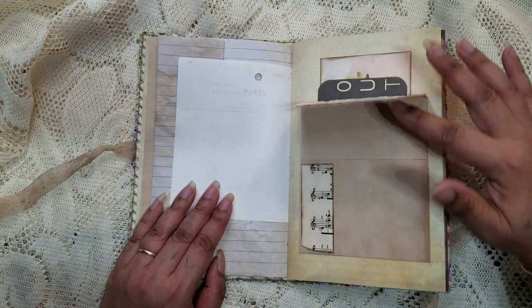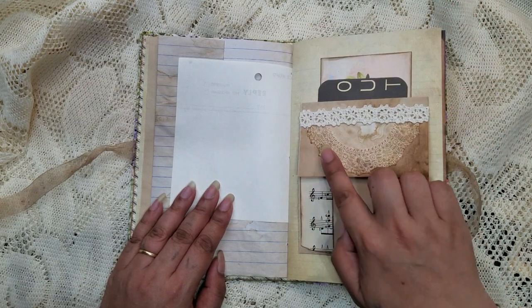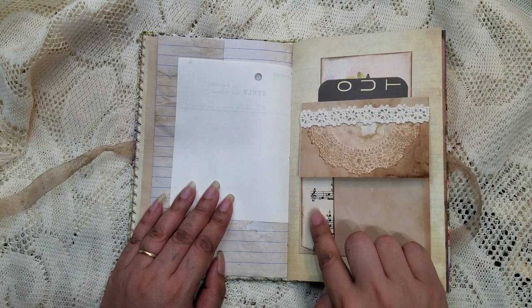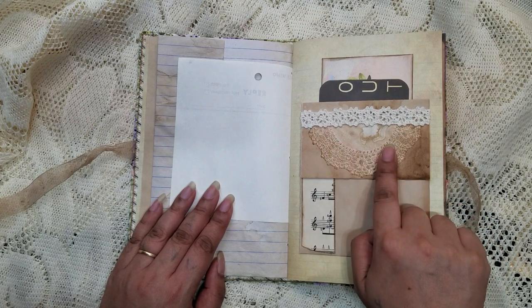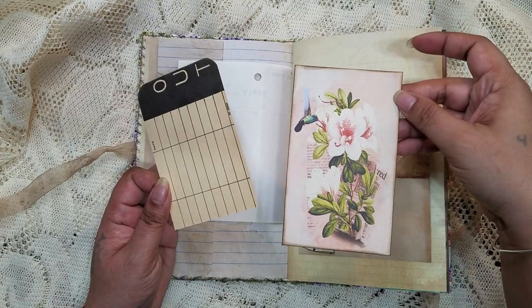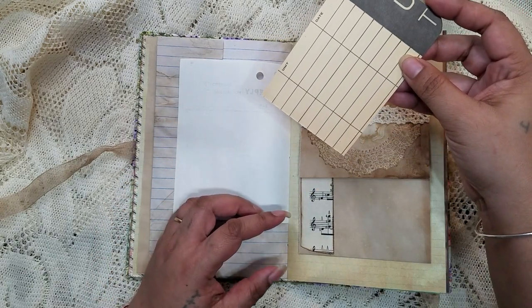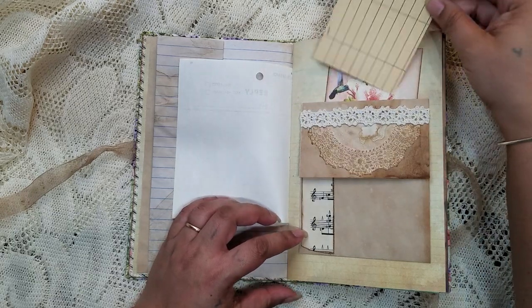Here we have a little flip up and flip down, decorated with some cut-off scraps. Here's a coffee-dyed doily, and in the back we have a vintage bin stock card.